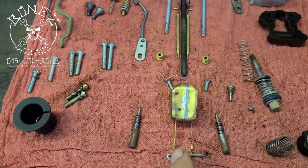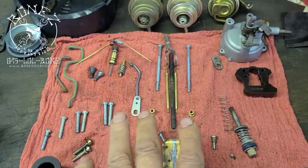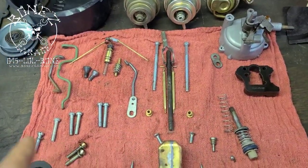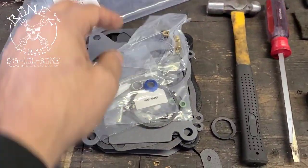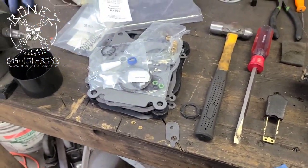I've cleaned all of the parts up. I have a new float for it, cleaned out the jets, cleaned up all of the metering rods, the power valve for the metering rods — everything is ready to go. There's the old float I'm not going to use, and here's the rebuild kit with the 800 different gaskets for it.